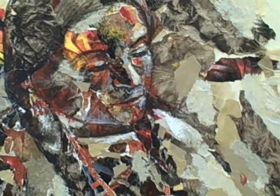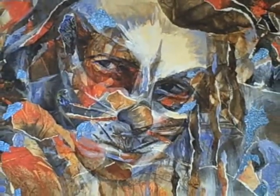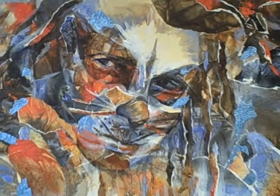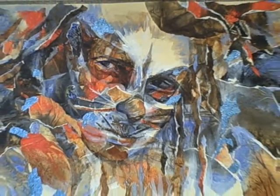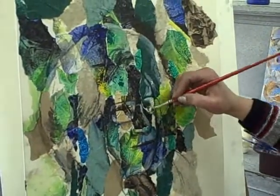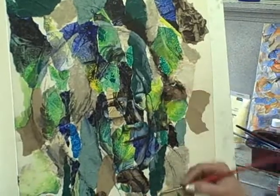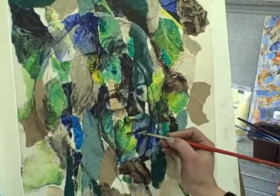Next, I'm going to sketch my image here using a willow charcoal. Once the image is there, it's the painting that's going to dictate what I need to do. I use acrylics as opposed to watercolors because I need to glaze my painting as I proceed — knowing watercolors, they would dissolve with my glazes.